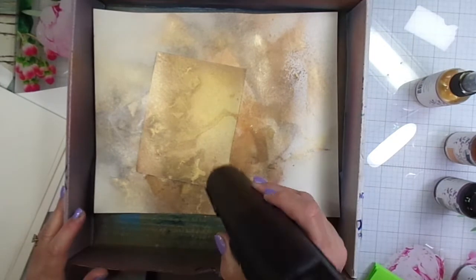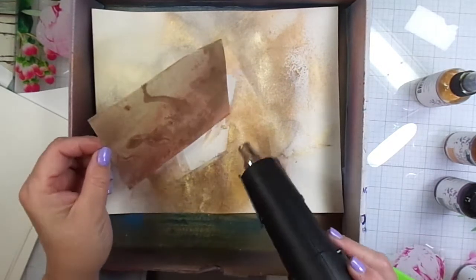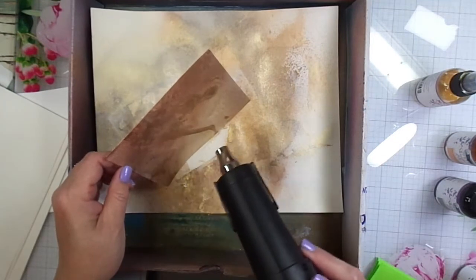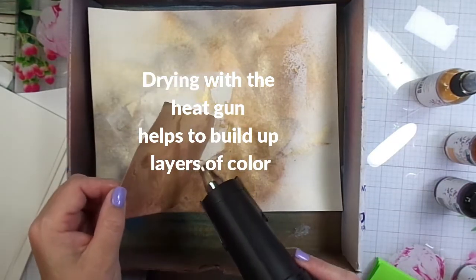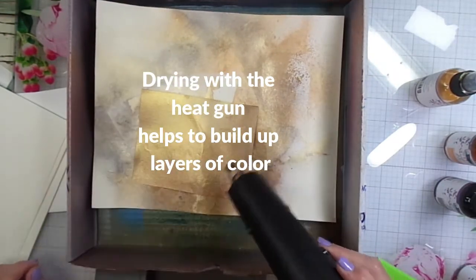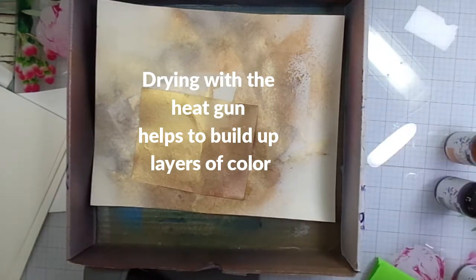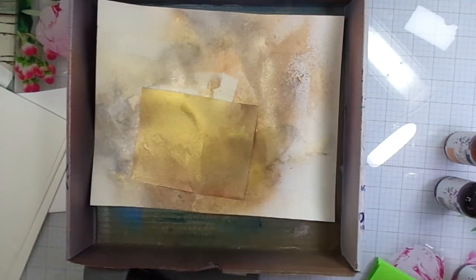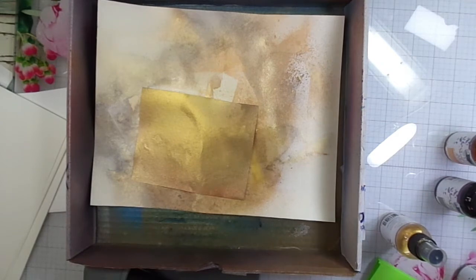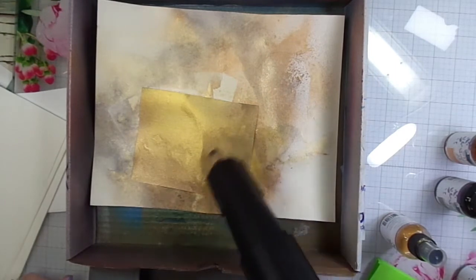You can let it air dry or you can dry it with your heat gun — the choice is yours. I do continue to work this panel and add a little bit more Shimmering Bliss to get deeper saturation. It looks like I'm picking up the Gold again.